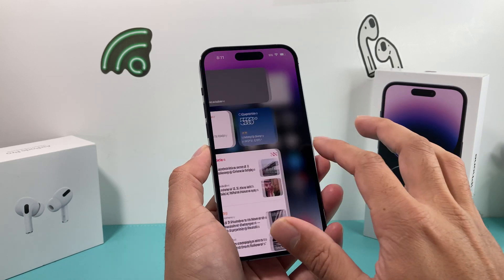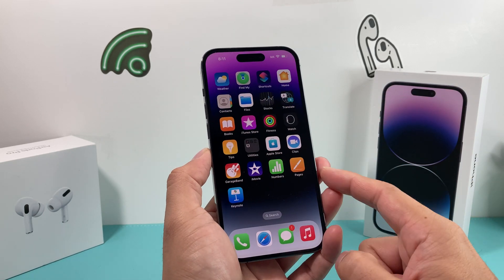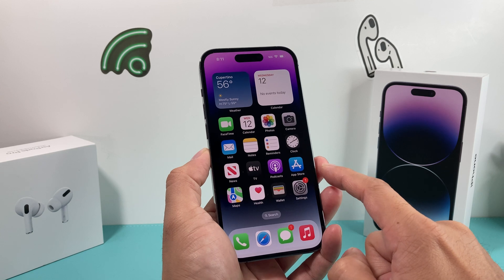Hey guys, I'm going to show you how to erase or delete the eSIM off your iPhone.